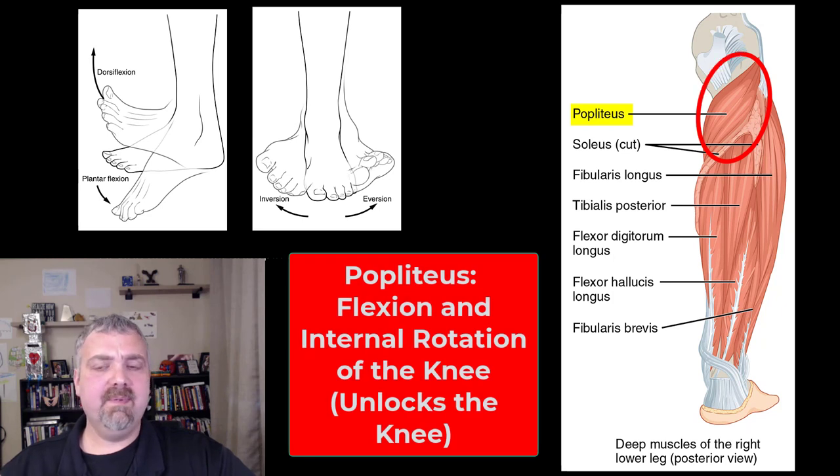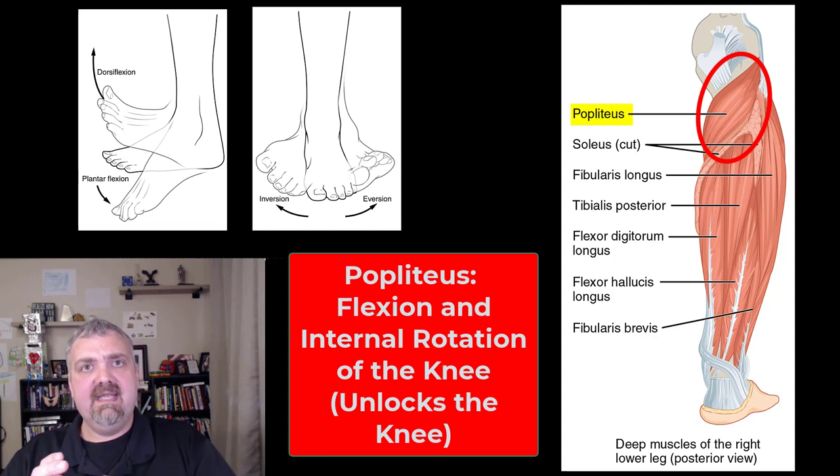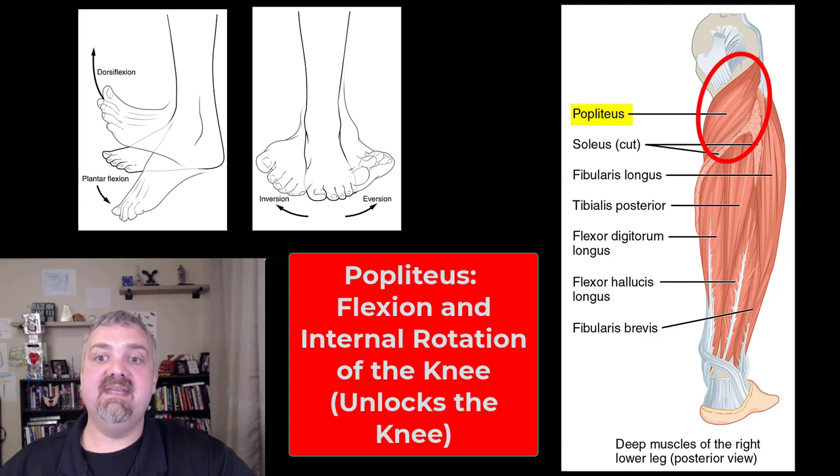Now we're going to go a little deeper and we see the popliteus muscle. The popliteus can flex the knee but also internally rotates it. The way I like to look at it is the popliteus has to unlock the knee before it can flex — before the hamstrings can actually bend the knee, the popliteus has to twist it, internally rotate it to unlock it. External rotation is how the knee locks. So your knee kind of locks and unlocks prior to being able to move — that's the job of the popliteus. It unlocks the knee by internally rotating the bottom half, and also plays a role in knee flexion.